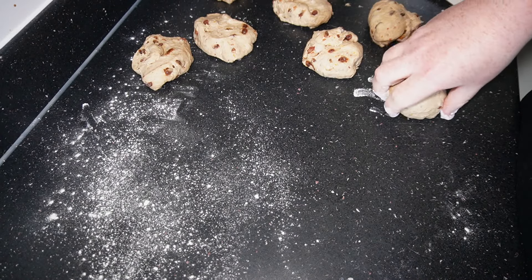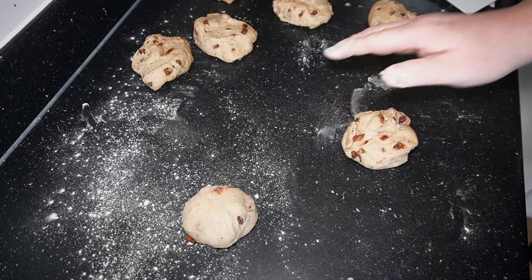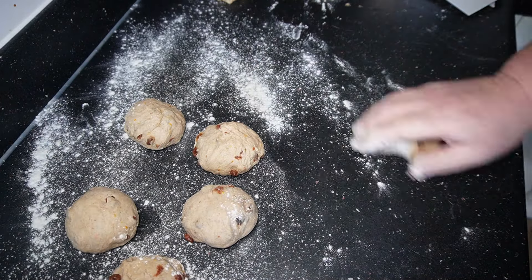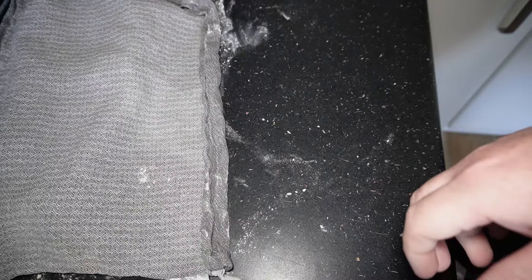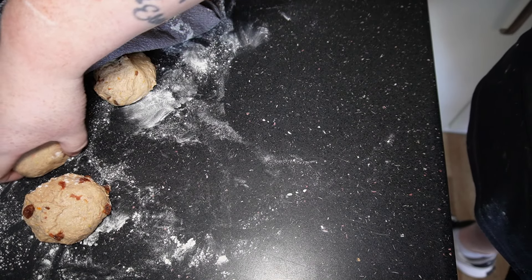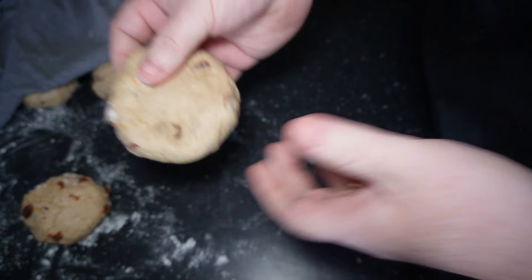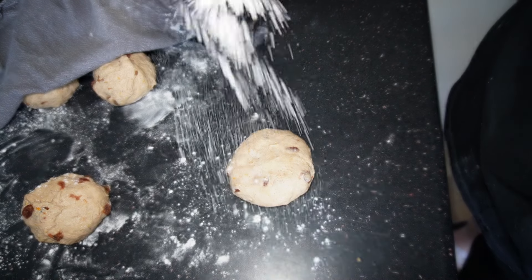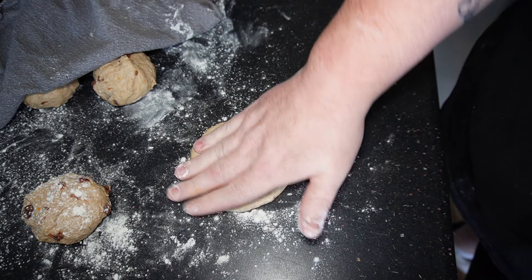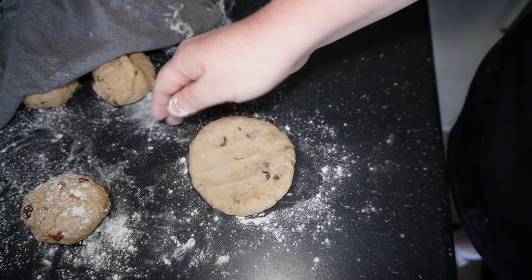Once you've got them all weighed, shape them by rolling each one into a ball and get them onto the floured area of your surface. Cover these with a cloth for four to five minutes — it just helps them shape a lot better. After four to five minutes, take one tea cake and start pressing it down and shaping it out. Press it down flat with your hands — if it sticks, just add a little more flour. Keep pressing it down until you get a larger disc shape around an inch in thickness.